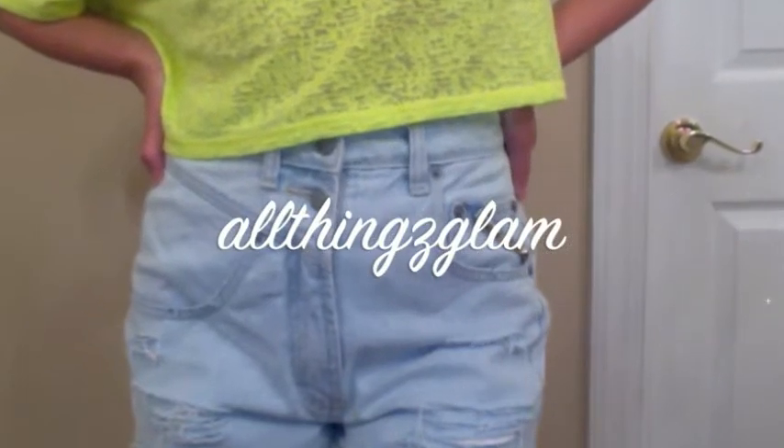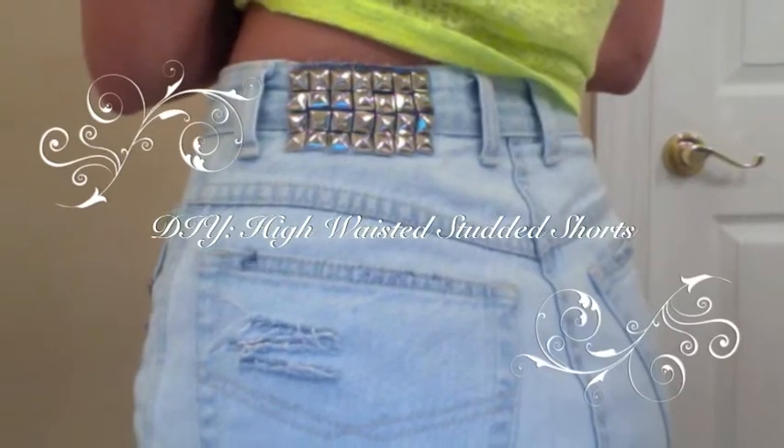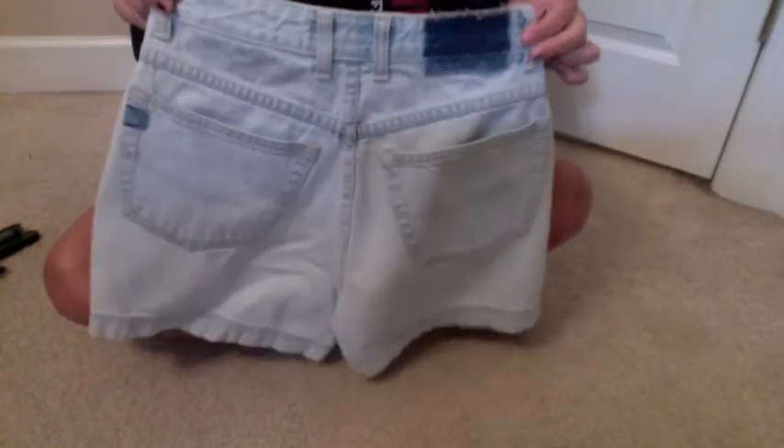Hey guys! So today I'm going to be showing you how to make your own high waisted studded shorts. These are the shorts that I'm going to be using. I got them for like $1.50 at a thrift store.